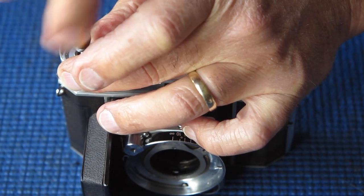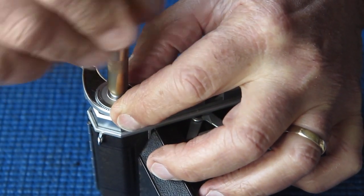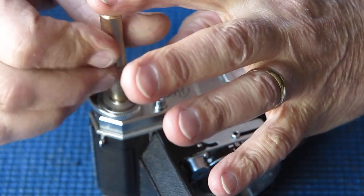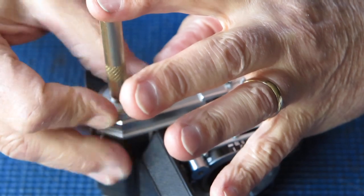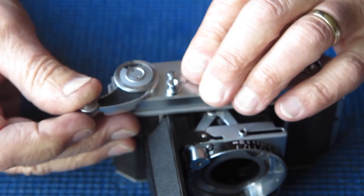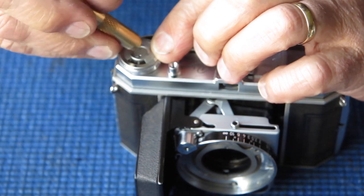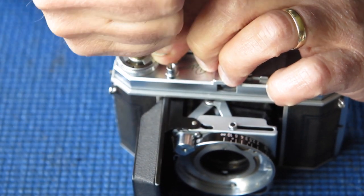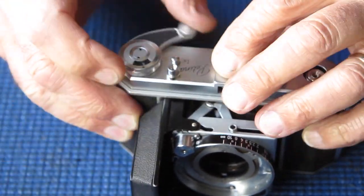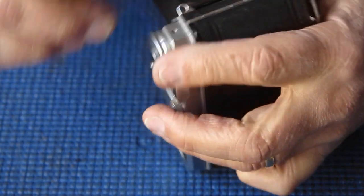There's the screw. Let's just run that down the film advance — I've got my fat fingers in the way so you can't see anything. Just checking that moves smoothly. That's working smoothly. So I'll put the two screws in the top cover now.